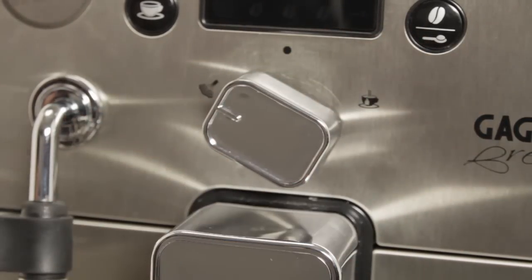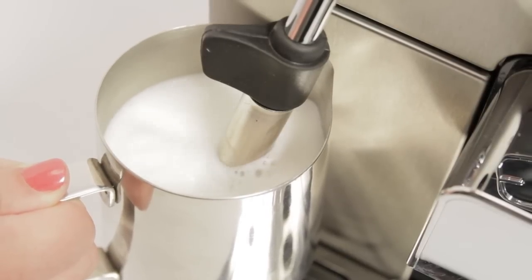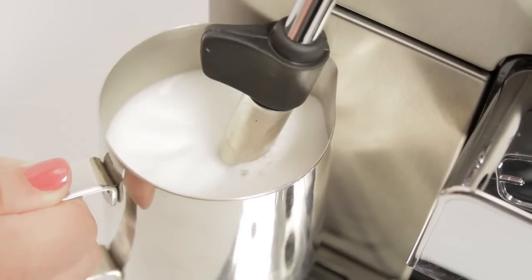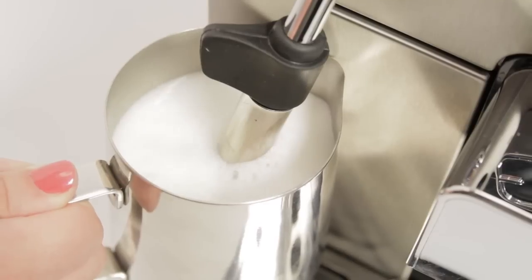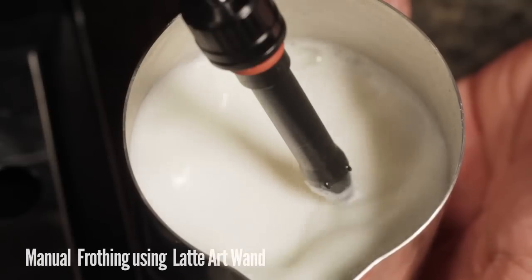Machines can be supplied with milk in different ways. The most simple would be completely manual, using a frothing pitcher on a machine with a steam wand only. On these, the user does all the work. There are two kinds of steam wands: manual and auto frothing wands.